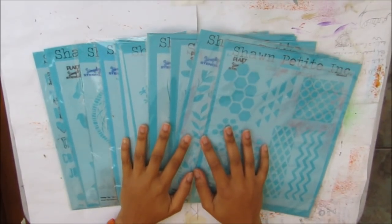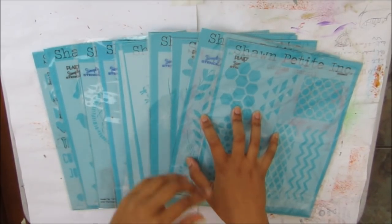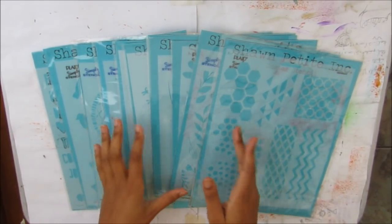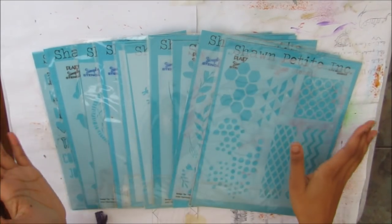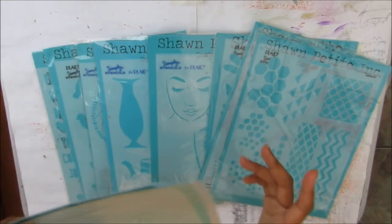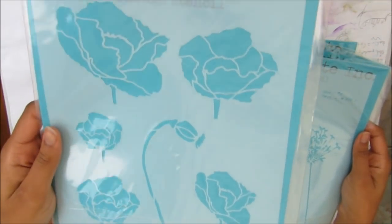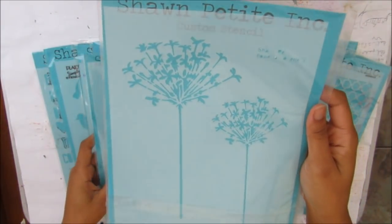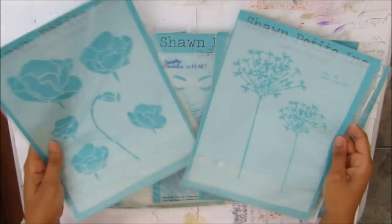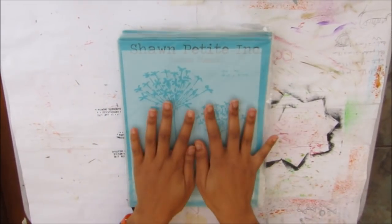Hi and welcome to another Cheeky Girl Creations DIY video. Today I'll be making another video for Shawn Petit's creative team from 2018 to 2019, and this is a crash the stash video. I'll be using a few products I haven't used before — I'll just run with it — but I will definitely be using Shawn's stencils. I've got two new ones: Flower Silhouette 3 and Flower Silhouette 5, which are like a kind of poppy. I'll put this into fast forward mode and speak to you in a voiceover so you know exactly what's going on.